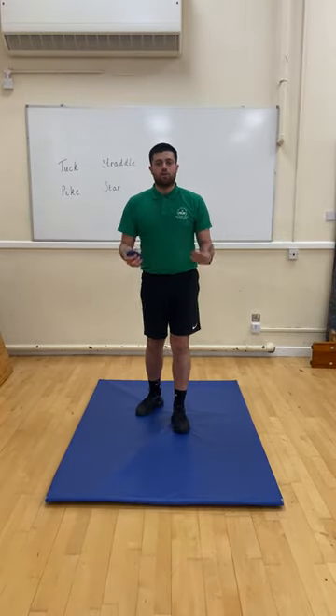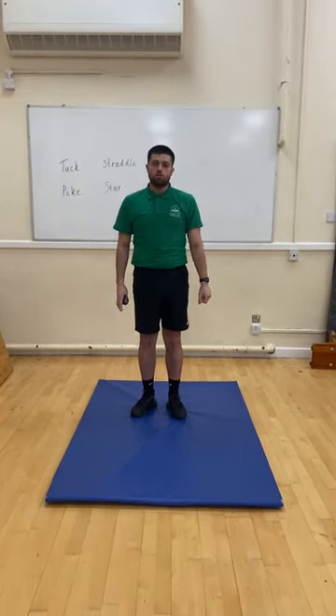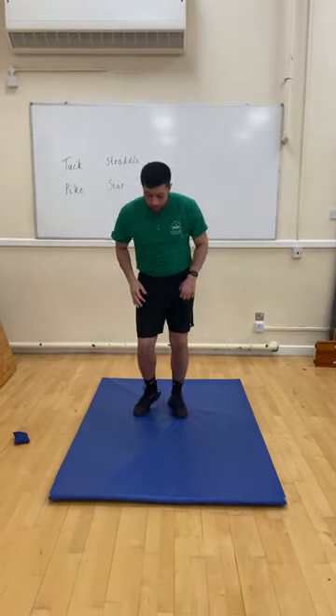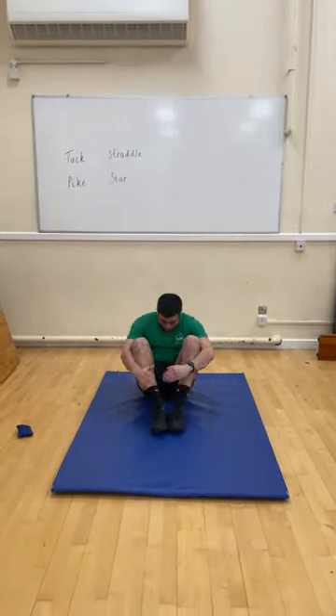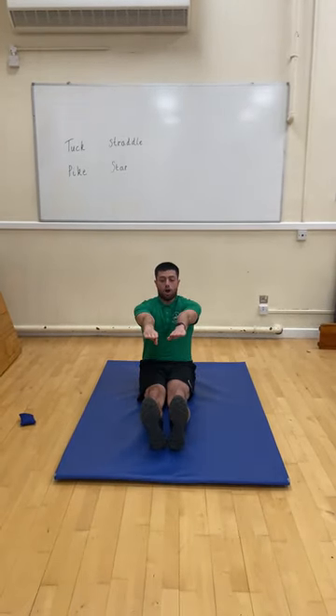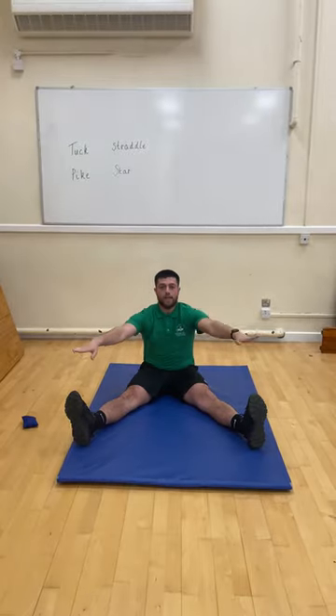Just as a warm up, can you make all these shapes, making sure you've got pointy fingers, pointy toes and you're still as a statue. Remember these from PE with me. You've got tuck — tuck yourself nice and in — pike, feet out, arms nice and straight, straddle nice and wide.